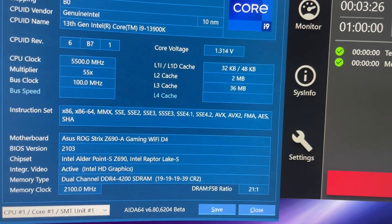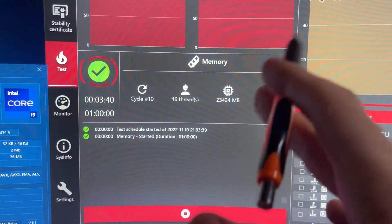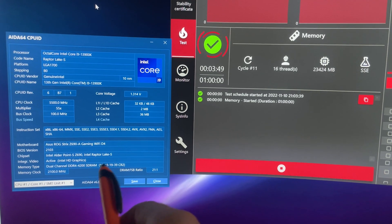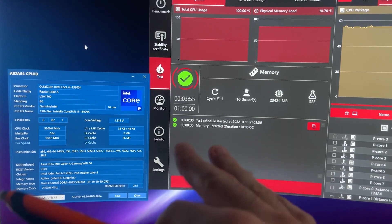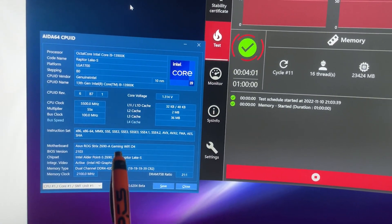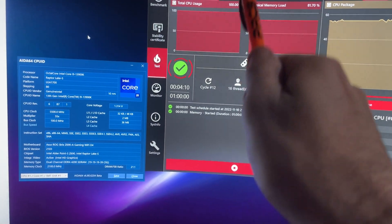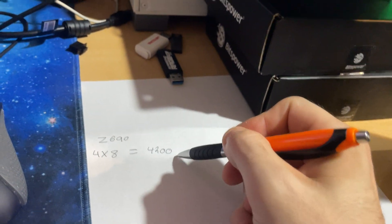It looks like we settled on 4,200 for 4x8. OCCT stress test isn't the best but it's good enough for this video — when I did 4,266 it would error out within 10 to 20 seconds. So 4x8 on Z690 lands at 4,200.